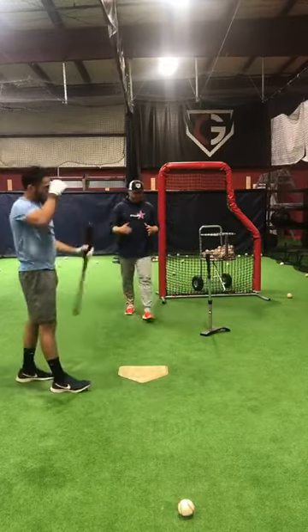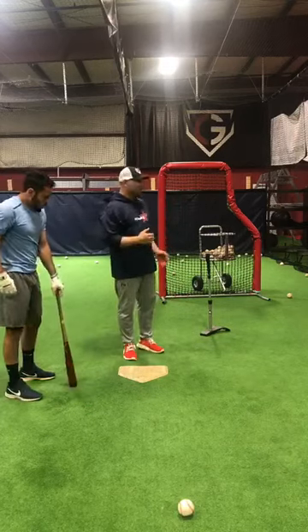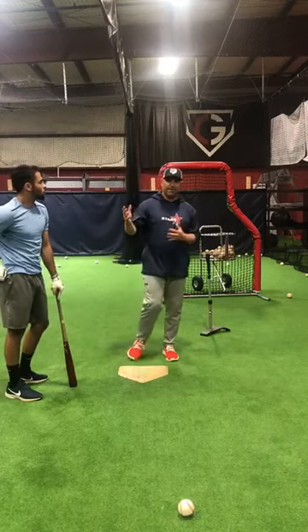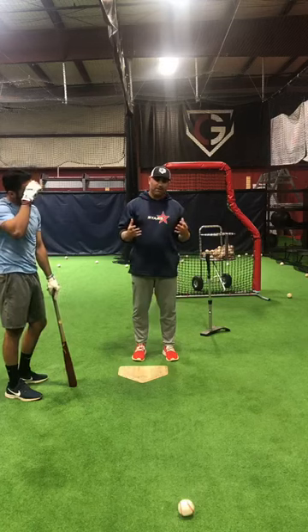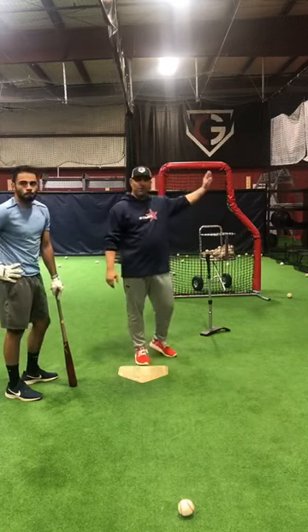So there's a good example. The first one, he kind of got anxious — which a lot of guys do on the first one — he kind of hit up the middle. Again, if you're on a baseball field, that may look like a hit to you, but in a game, probably not so much. So we're trying to do what he did: let the ball get deep and just keep hammering the ball to right field.